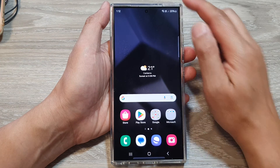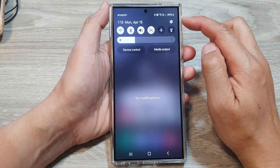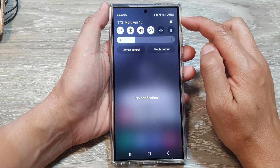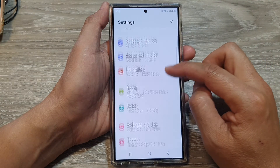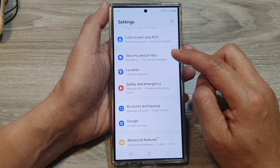From the home screen, swipe down at the top to open up quick settings. In here, tap on the settings icon.